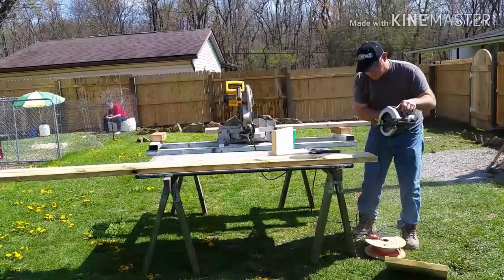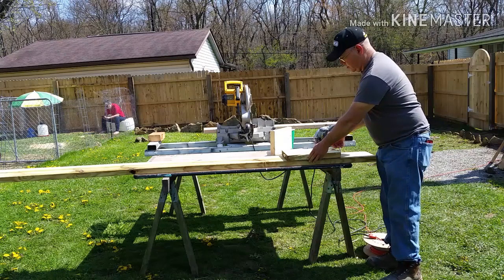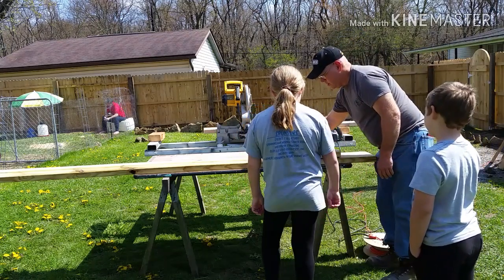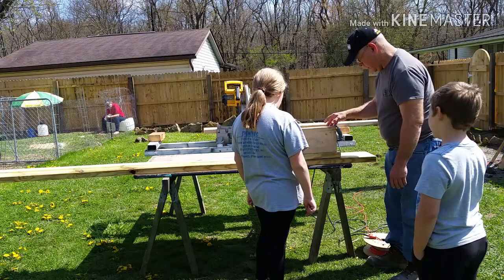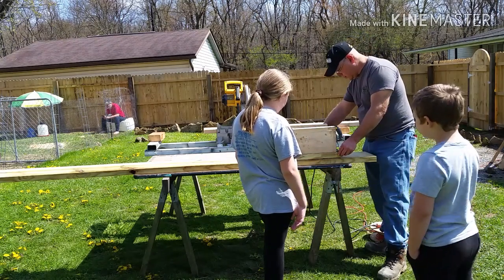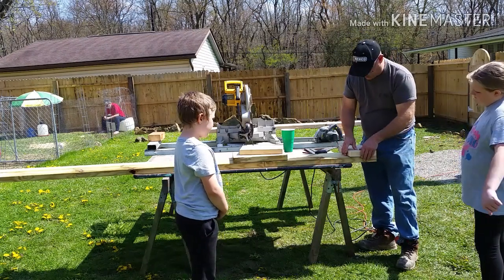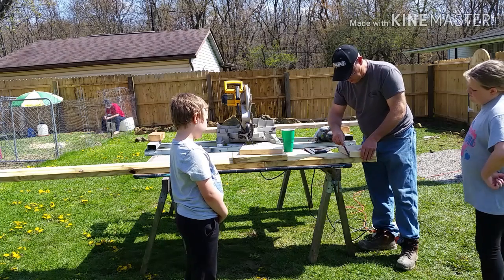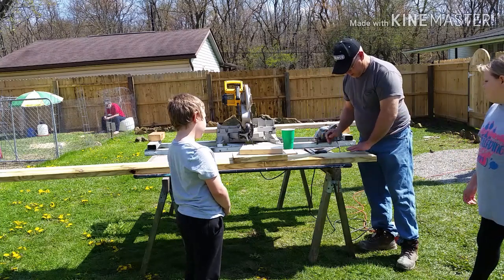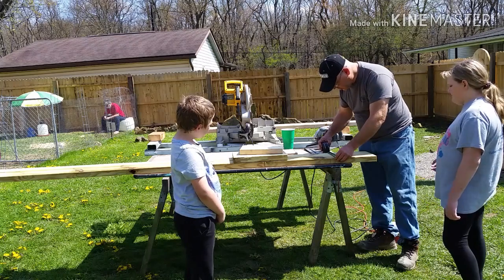This birdhouse is starting to come together — we have the back, the front, and the floor. Now we need to design the side panels. The side panels have to be the full length of the floorboards, the same size 2-by-10, and the same height as the front and back walls before we start putting on the gabled end. We'll use the speed square to get the dimensions for both the side and the pitch of the roof for the gable end.